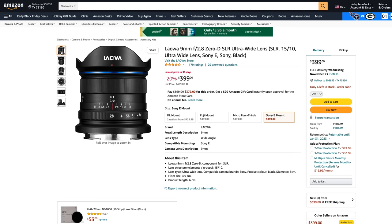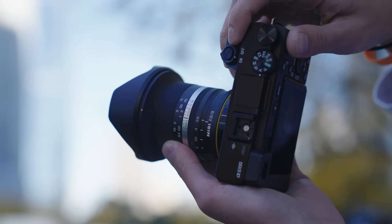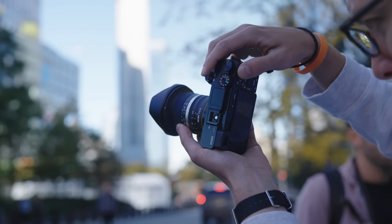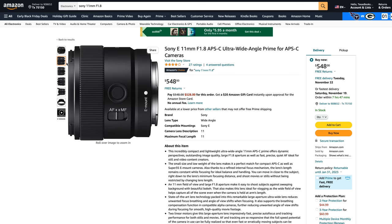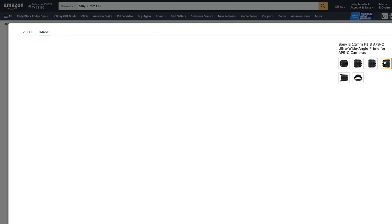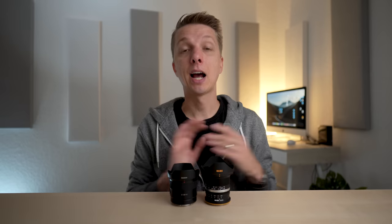Right now you have three options. The cheapest is the Laowa, an excellent lens currently on sale for $399 US. The middle option is this Nisi for about $50 more — roughly the same performance but with less vignetting and better sun stars. The expensive option is to spend $100 more and get the Sony 11mm f1.8, which is more like a 10 or 10.5mm in reality and has autofocus and weather sealing. There's no wrong choice between those three lenses. Three years ago you wouldn't have had any of these options and would've been stuck with a pretty terrible Sony ultrawide lens.